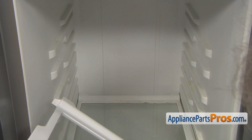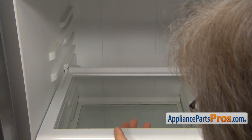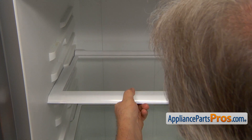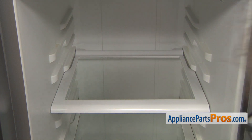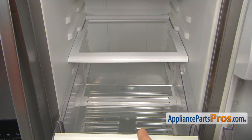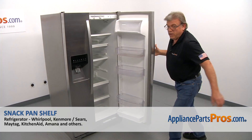Now, we're going to slide in the new snack pan shelf. Simply put it on the rails and, lifting the front end, push it back in, then let it down and push it a bit — it locks, as you can hear. Now it's time to slide in the snack pan. Simply put it on the rails and push it back. Now we can close the door.